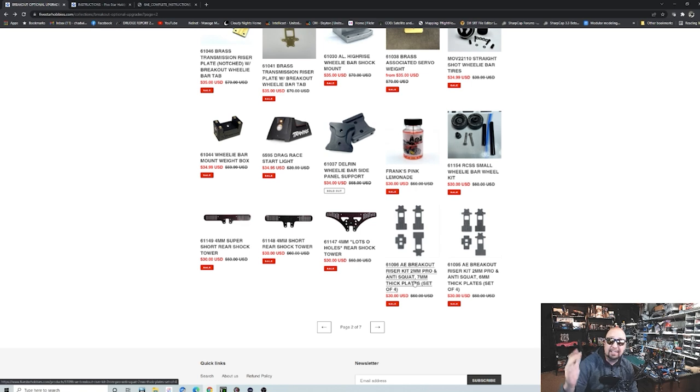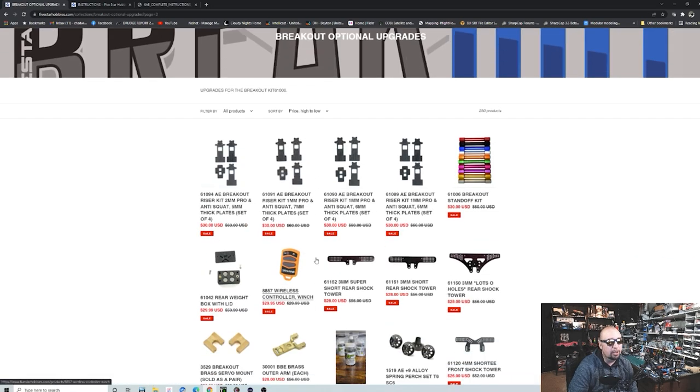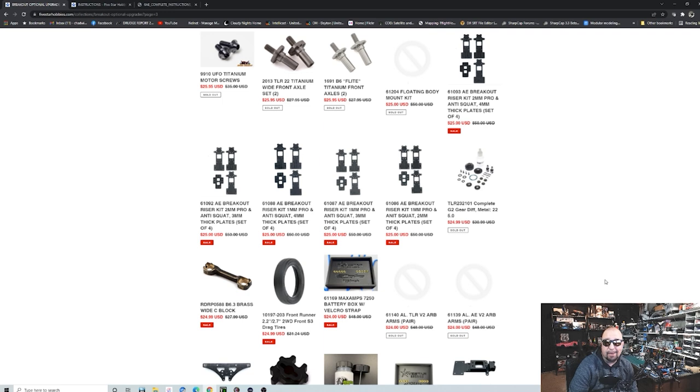Just to show you how important all of this stuff has become, Five Star has three or four different sizes now of shock towers for the front and rear. They also have all of these things called transmission riser kits. Some will raise your transmission at a constant level; some might raise it in one area and then kick up or down in another area for some squat or anti-squat. Most people are going to go with just a basic option if they plan on lowering their chassis a little bit.